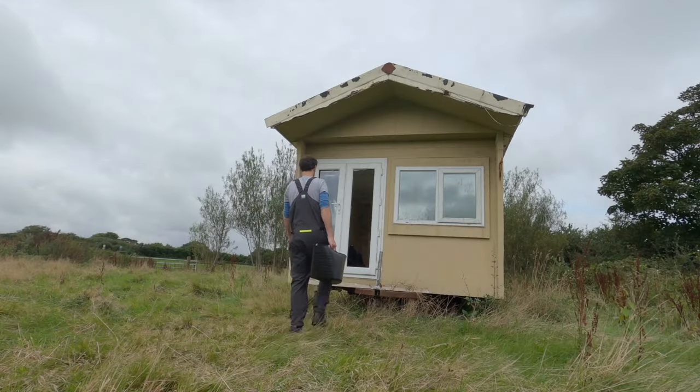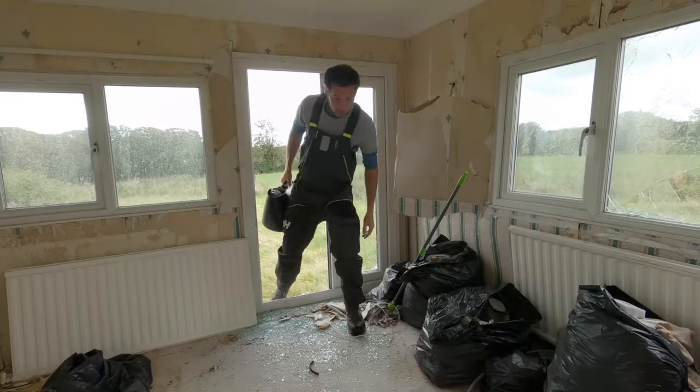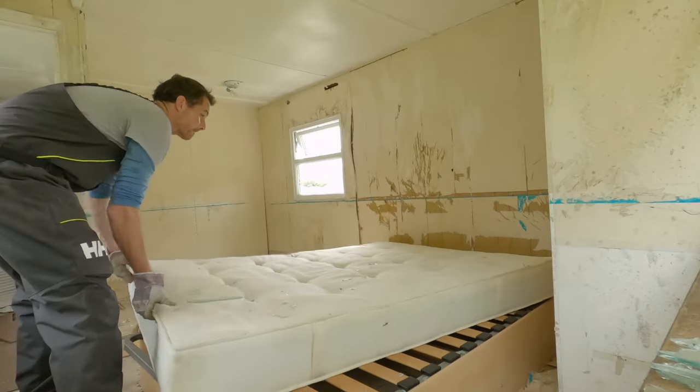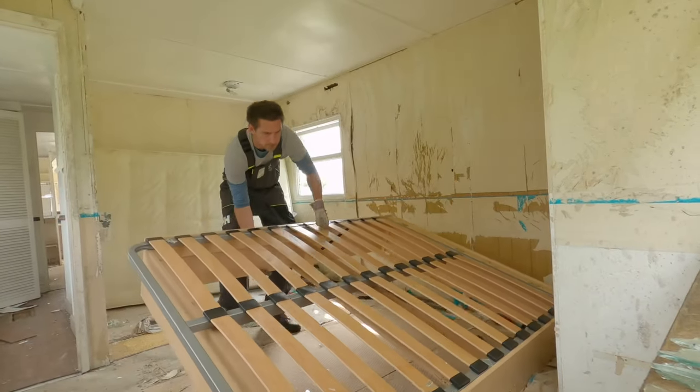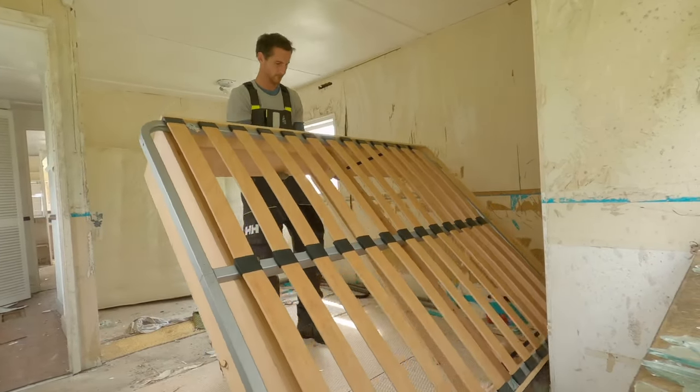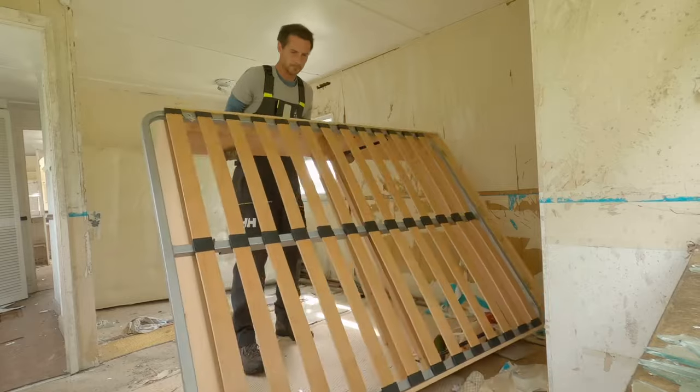Welcome to part one of a 12-part series — this is the beginning. We had the opportunity to move into a very rundown, dilapidated static caravan sited on a bit of land. This caravan was in such a bad state and we had zero experience in terms of any type of renovation or DIY in the past.